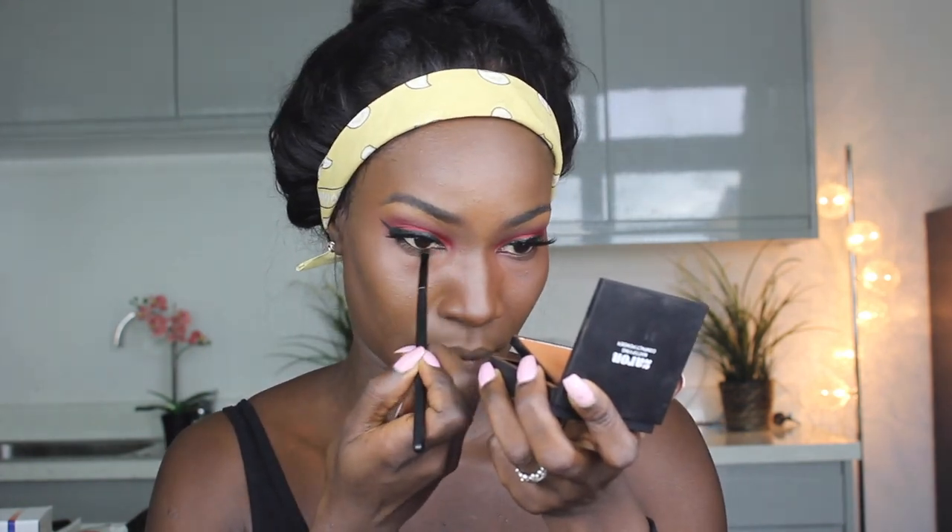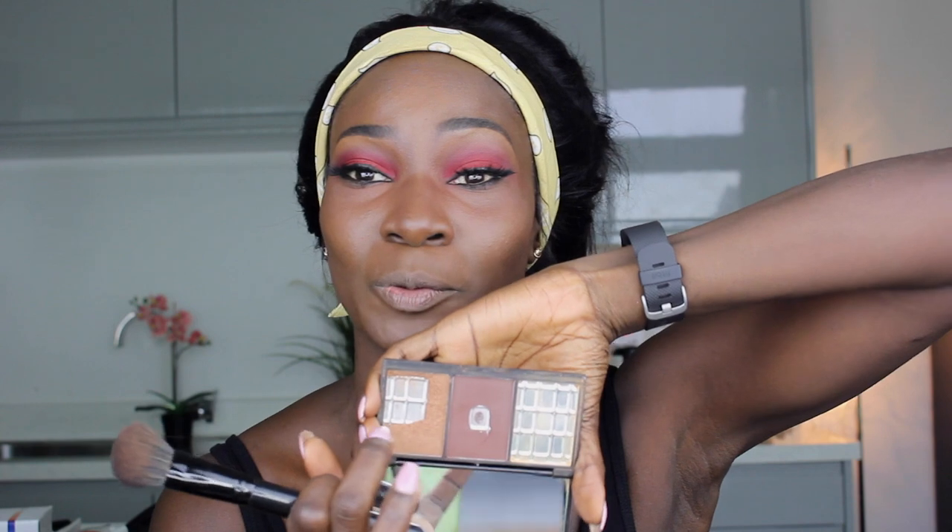For the waterline I'll be using the Zaron Longwear Gel Liner in Jazz. To highlight my face I'll also be using this from the same Face Definer — as you can see I use it quite a lot, especially on myself, because it's really good on dark skin.